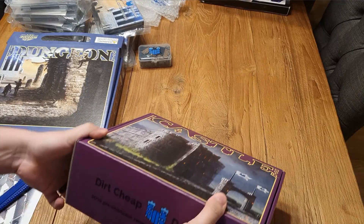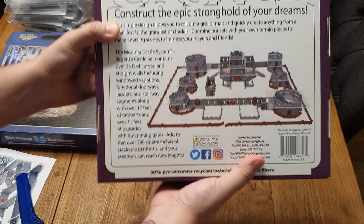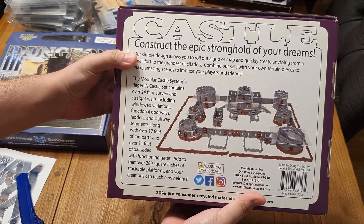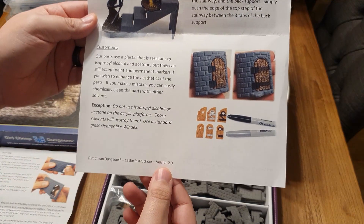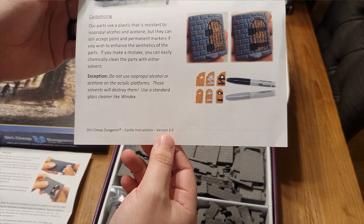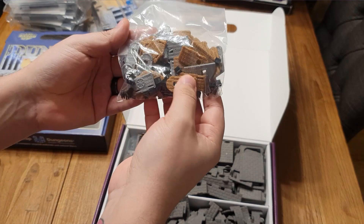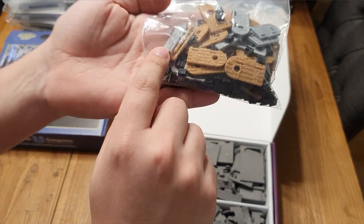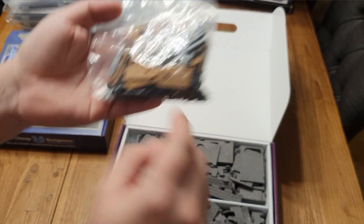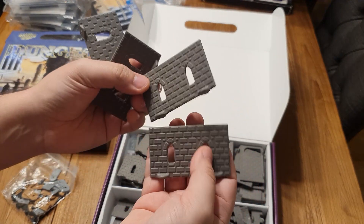Moving on to the next box — this is the castle set. It's a lot bigger; you can tell by the weight alone that it's going to have a lot more. Look at that — that is just an insane amount of material in a tiny little box. There's a little picture here showing you can use permanent marker on the doors to signify and paint them if you didn't want to paint them yourself. You can see they're already colored — there's a metal door, there's wood, and I believe there were magic doors and clear doors as well.